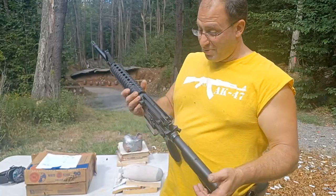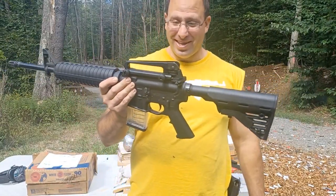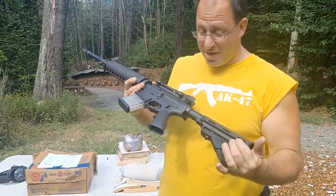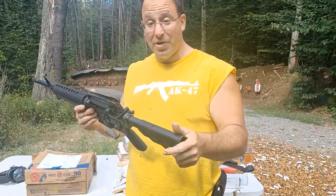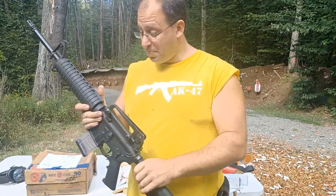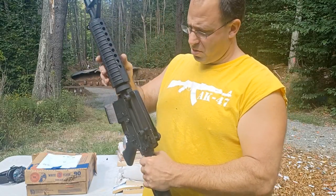Hello everyone, welcome back. I'm going to show you guys something that I have not seen in a while. I have not seen a carry handle on top of one of my AR-15s for a very long time, and the reason why I ended up putting this on here is because this AR here...